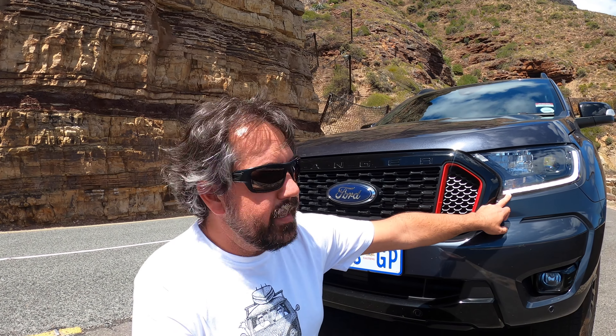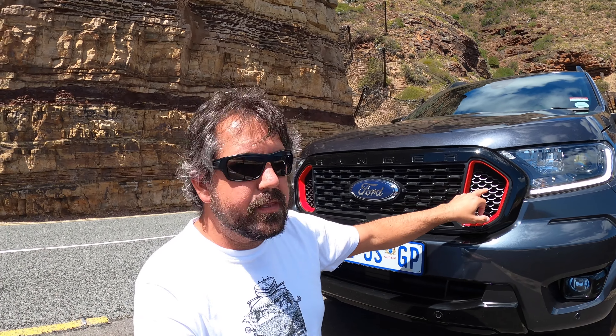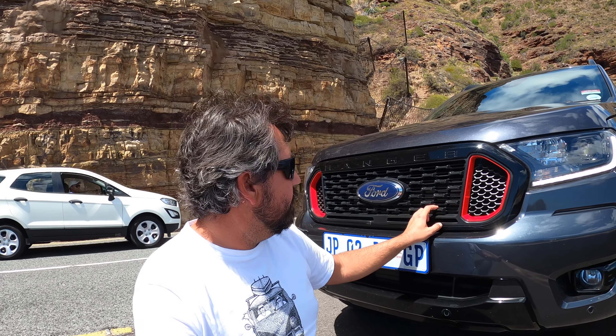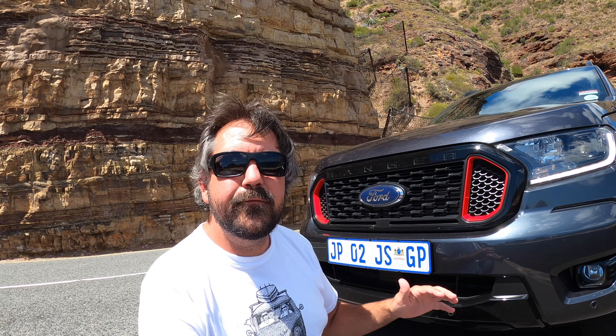There are a couple of things you need to know about this new Thunder. It's got daytime LED running lights as well as normal LED lights, which are pretty cool. These things are called nostrils, which are now red. And they've done a revised honeycomb grille, which gives the whole front of the range a fresher look.